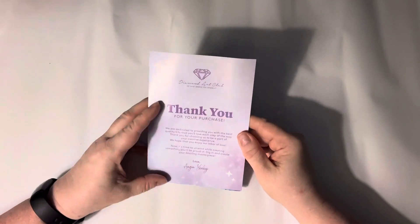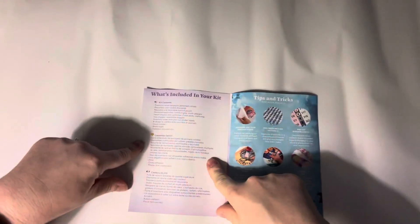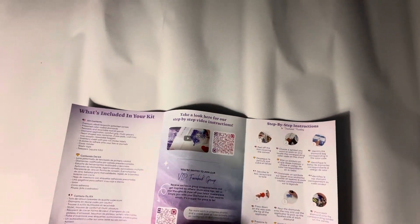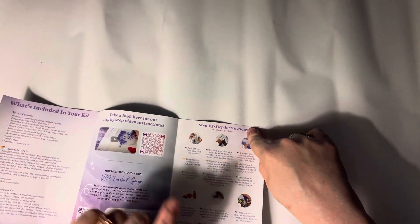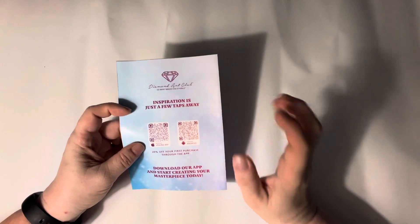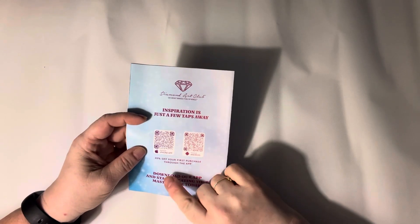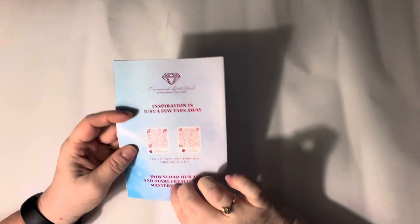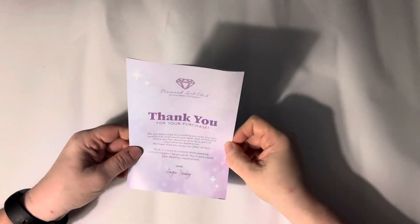We have a thank you note from the owner and founder of the company, a 'what's inside your kit' page, tips and tricks on the next page with a thank you code at the bottom, and two QR codes — one is a video showing how to diamond paint, one is for the VIP Facebook group which you can join as soon as you buy a kit from Diamond Art Club. The next page has step-by-step instructions, and on the very back there are two QR codes — one for Android, one for iPhone — for their app. Once you get the app you can use a 20% discount off your first order, even if you've bought from the website. So if you haven't gotten the app and gotten your 20% off, I would check it out.